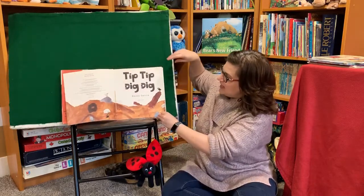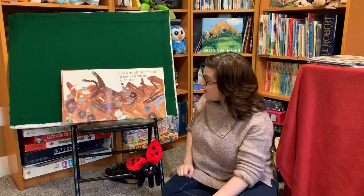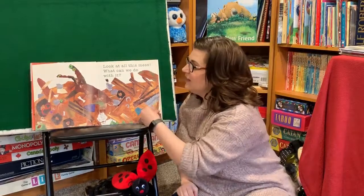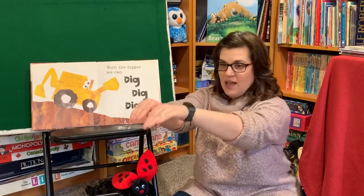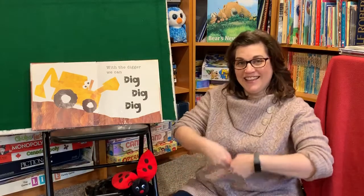Tip Tip Dig Dig. Look at all this mess! What can we do with it? With the digger, we can dig dig dig. Can you try? See if you can dig. Go dig dig dig. Good job!